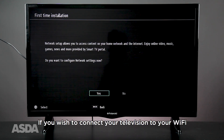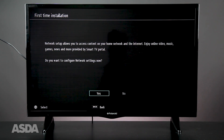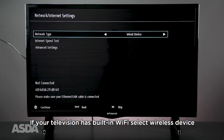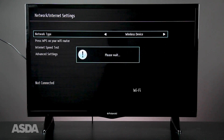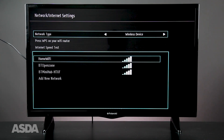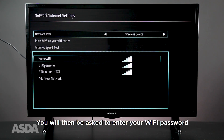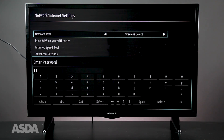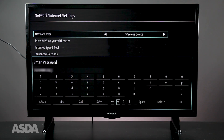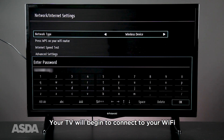If you wish to connect your TV to your Wi-Fi, select Yes and press OK. If not, select No. You will then be asked to select your network type. If your TV has built-in Wi-Fi, select Wireless Device. Find the name of your wireless device and press OK. You will then be asked to enter your Wi-Fi password. Once you have entered your password, select OK, and your TV will begin to connect to your Wi-Fi.